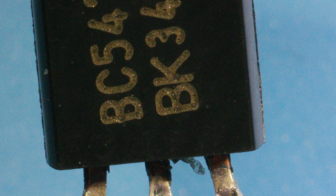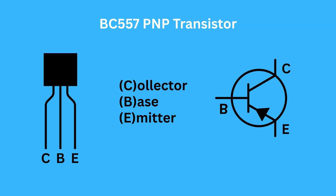The BC547 is an NPN bipolar junction transistor used in electronic circuits for switching and amplification. It has three terminals: collector, base, and emitter. When you send a small current into the base, it allows a much larger current to flow from the collector to the emitter. That's how it can control or amplify things like music signals to flash LEDs.